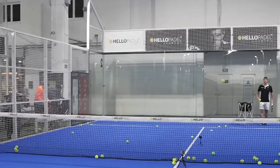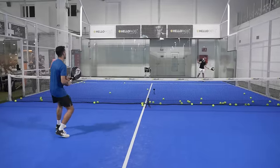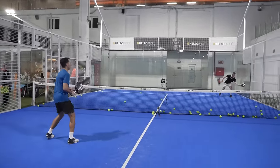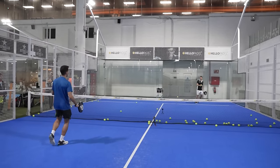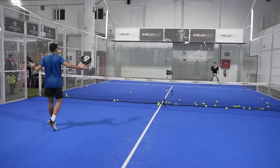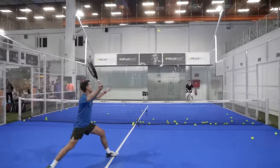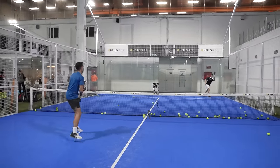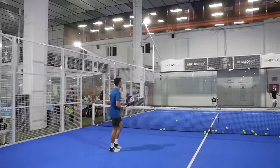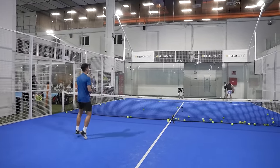So with these three shots, now we are going to play two points to see how your bandejas work. Go! Good, kick bandeja, kick bandeja. Unlucky, unlucky — cover more the middle. Chiquita! Bandeja number one. Lucky you! We start with a kick bandeja. Go! Wow — no Pablo, amazing! Amazing shot, very well done Pablo.